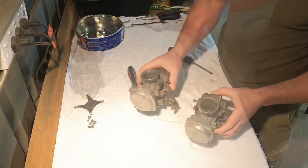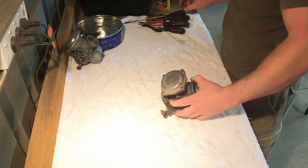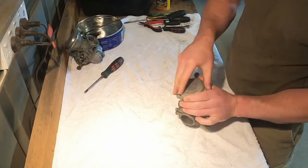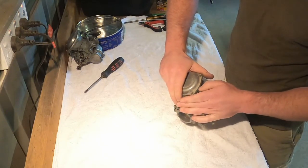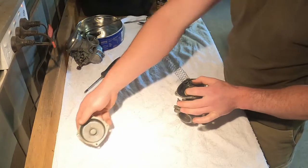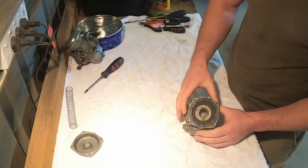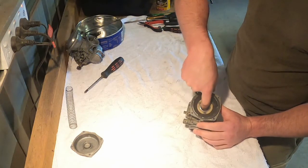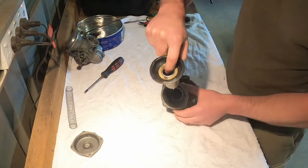There we go, carbs are separated. Now we've got them separated, I'm going to take off the top cover — just be careful because there's a diaphragm under there and you don't want to tear that. Off comes the top cover and the spring. In here you've got your diaphragm and your slide. To get that out, just place your finger in the middle of the slide and pull it up nice and gently, and out it comes.